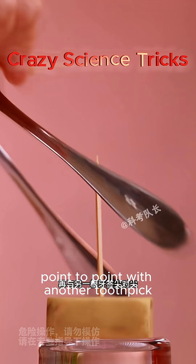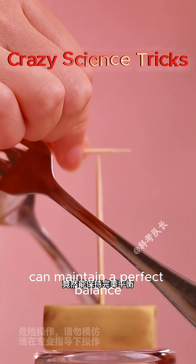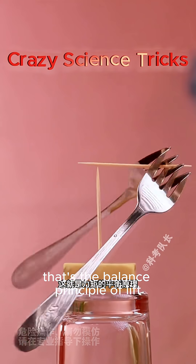Two forks crossed over each other with a toothpick through the middle, balanced point to point on another toothpick, can maintain a perfect balance. That's the balance principle of lift.